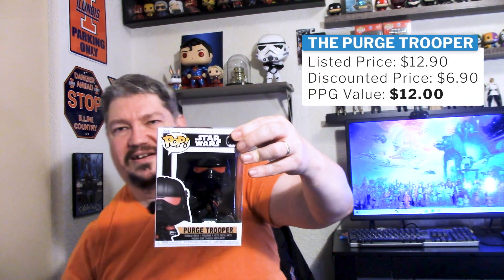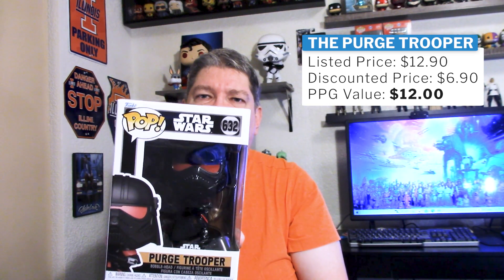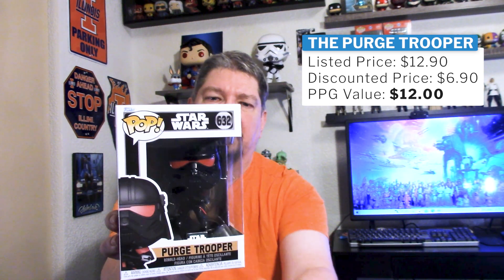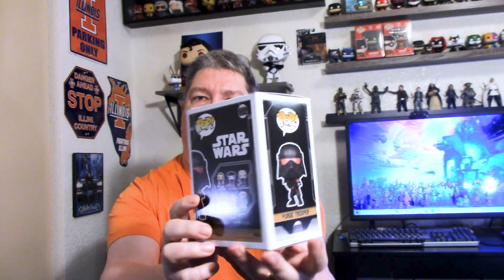He's in the Obi-Wan Kenobi series and I thought he was a pretty cool character. And the next pop, also coming from the Kenobi series, is the Purge Trooper. I really like this figure — the black and the red. I like any kind of troopers, actually.